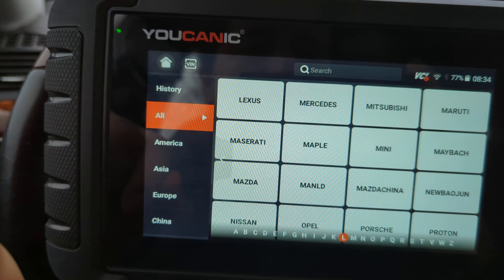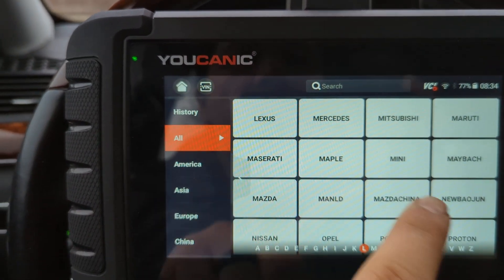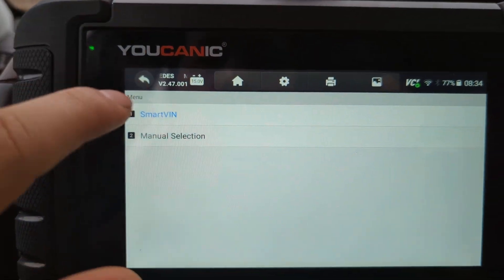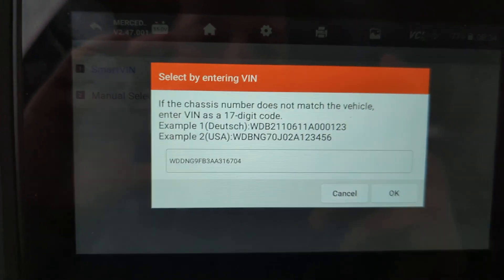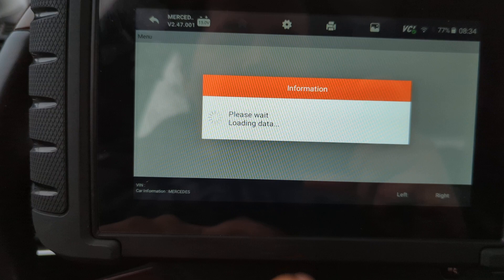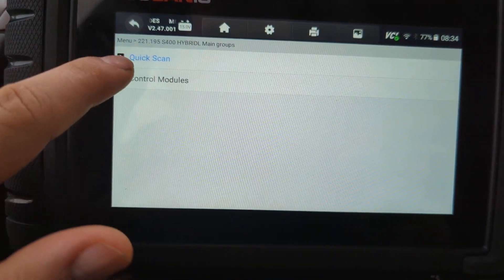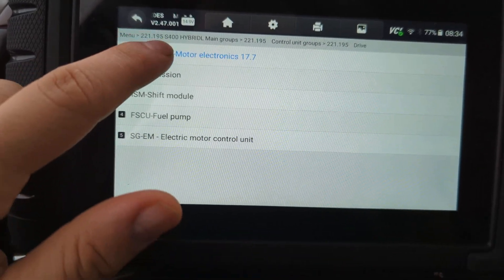Select diagnostics, then select your make — in this case it's a Mercedes — then go to Smart BIN and it's going to detect the correct model. What you want to do is go to the engine control unit: go to control modules, then drive, and go to motor electronics.